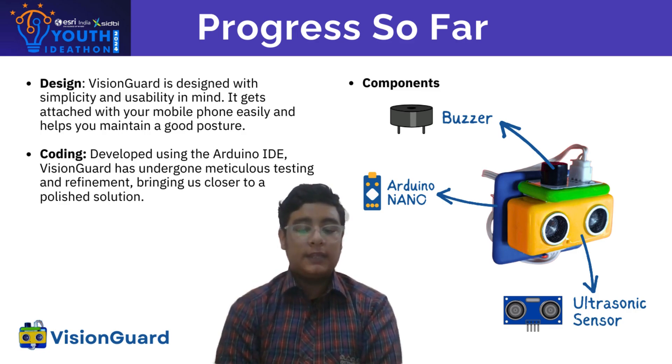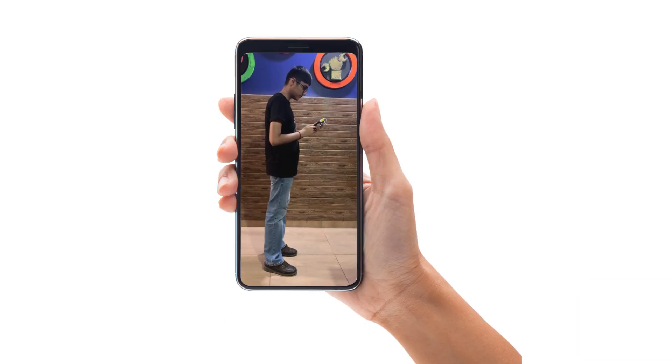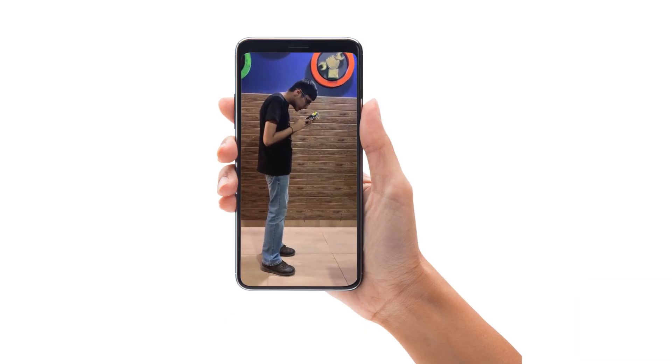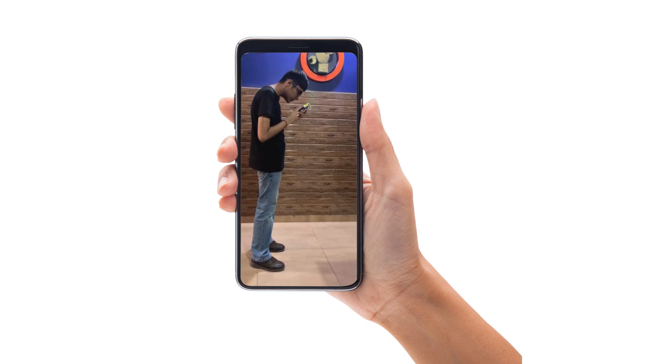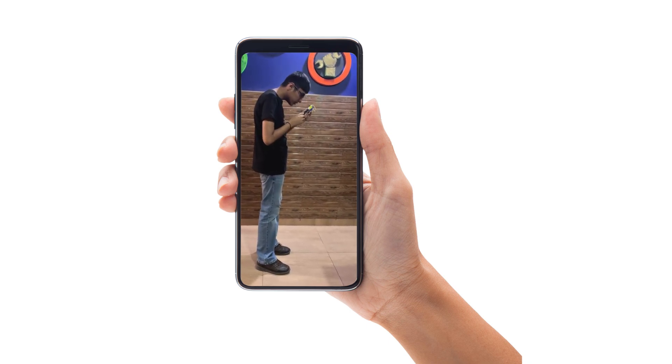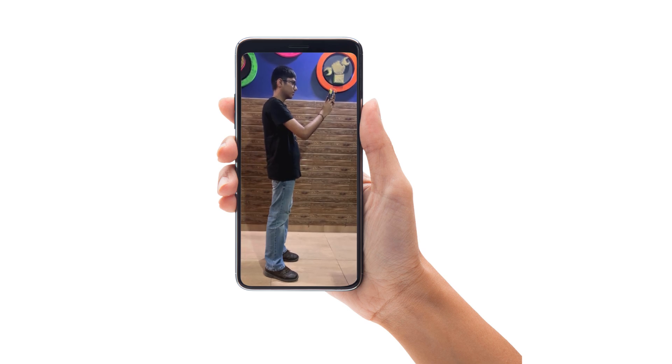Here's a look at the prototype in action. When the phone is too close — indicating poor posture — the ultrasonic sensor detects it and the buzzer emits a beep, reminding you to adjust your posture. As you move towards a healthier distance, the beeping stops, indicating that you are in a better position.